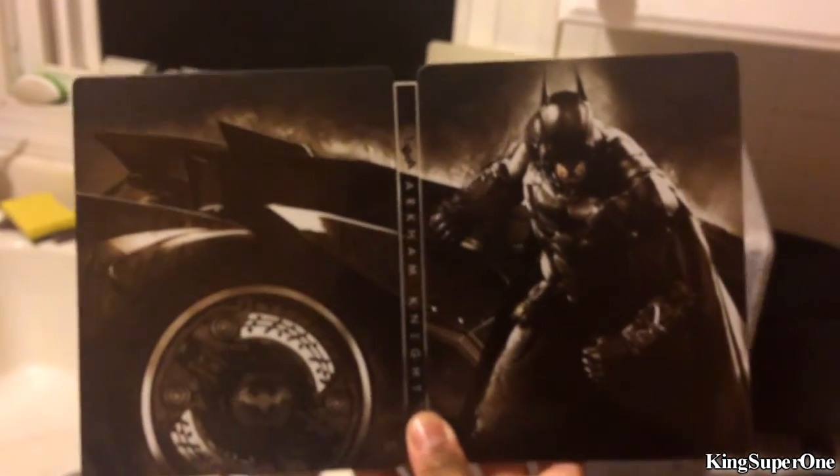Let's check the back side of this. We got the steel book. Look at that — that's badass. Open this up real quick to see the inside. Let me get the full picture right here. That's awesome.